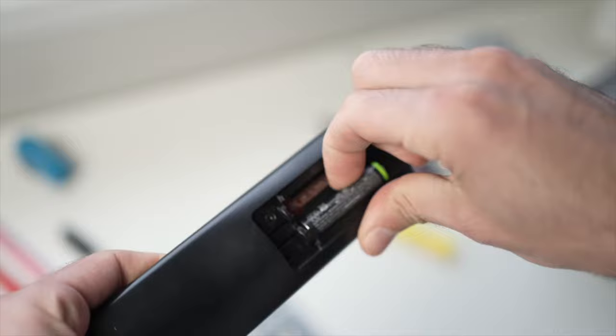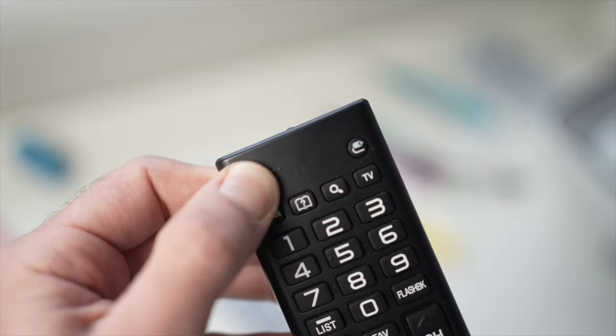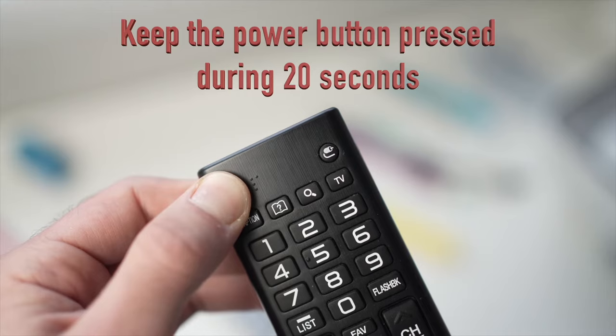Then you'll have to locate the power button on the remote control — it could be on the top left or top right side — and keep it pressed for 20 seconds.